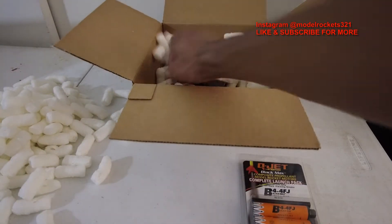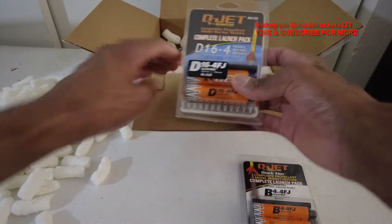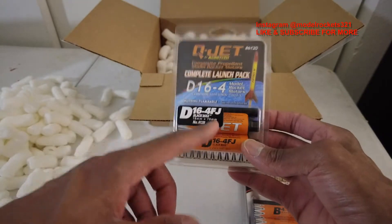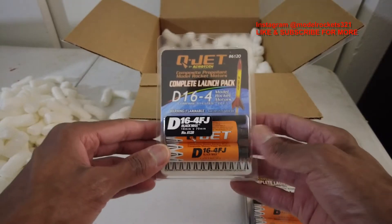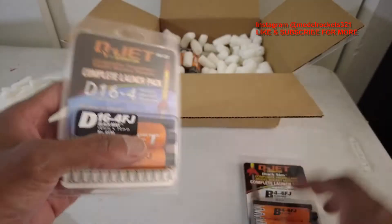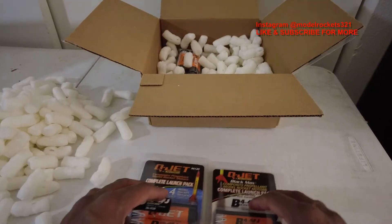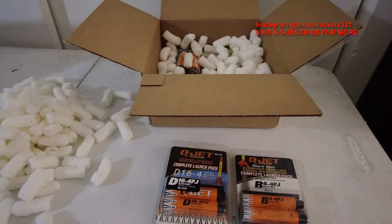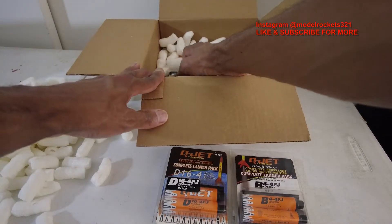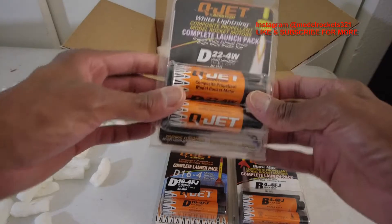Let's see what I got next — I've been wanting to try these out, so I'm glad I got some. These are some 18mm D16-4FJ motors. They'll have that black smoke again. Pretty cool! So these are the first two items I'm unveiling. Remember guys, hit the like button — that helps the video get found by other people and get it in the algorithm. If you're new here, please subscribe to the channel.